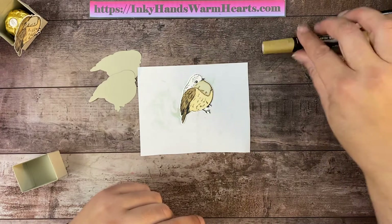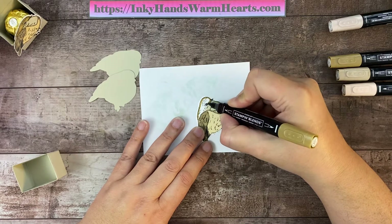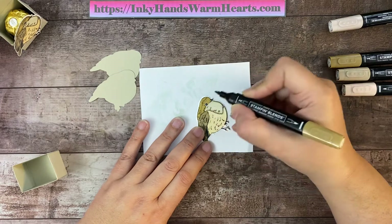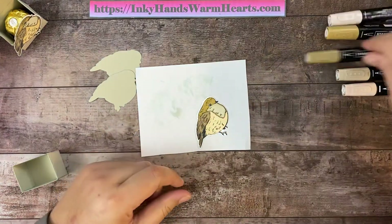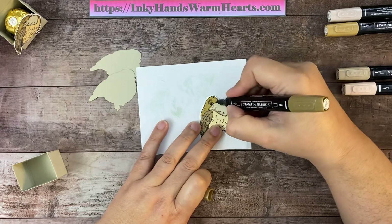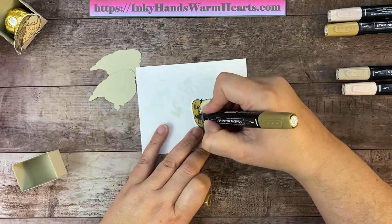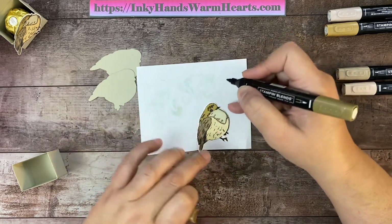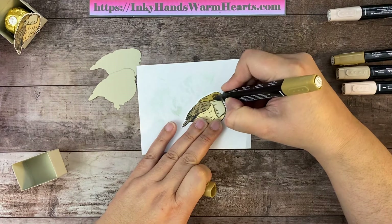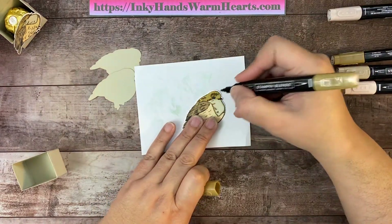Now with our Light and Dark Soft Suede, we're going to do the head of the bird. I'm going to use the light first and color this whole area. Then with the dark, I'm going to come in and do all of the little Artist Marks again, around the eye, the beak, and his little feet. I can also lighten that part near the eye by going over it with the lighter suede. There's our little bird — he looks pretty good.